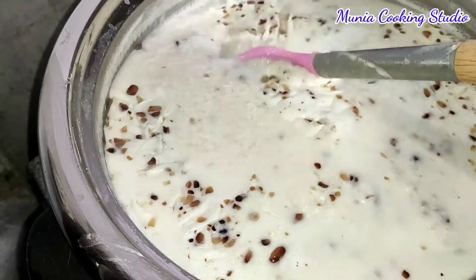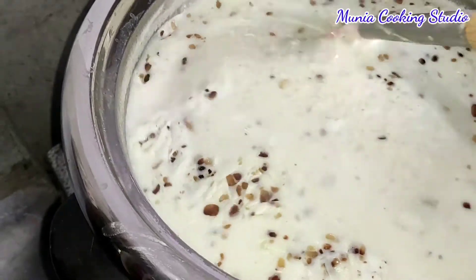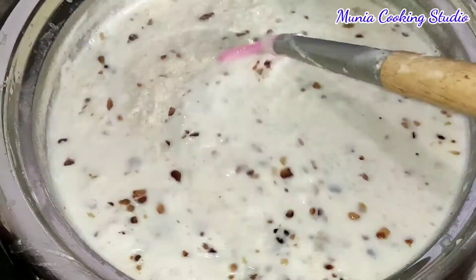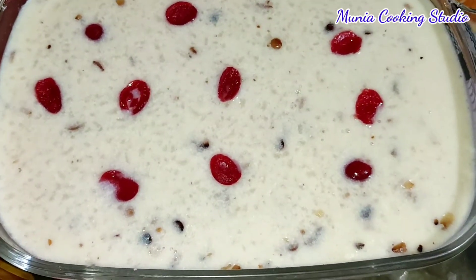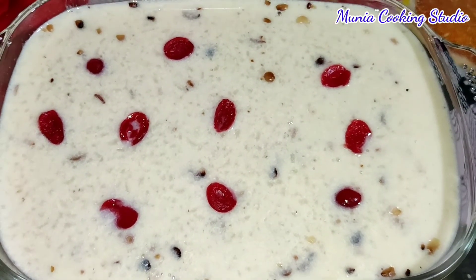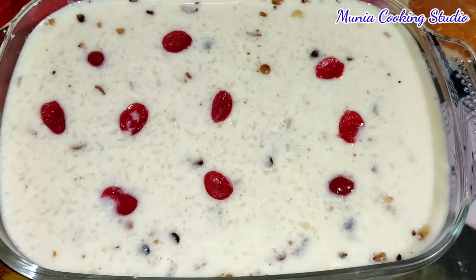Thank you so much for watching. It's a red color. Yellow color. See, it's a little bit different. But it's a little bit different to see. This is the best recipe. I'll try to make some good recipes.